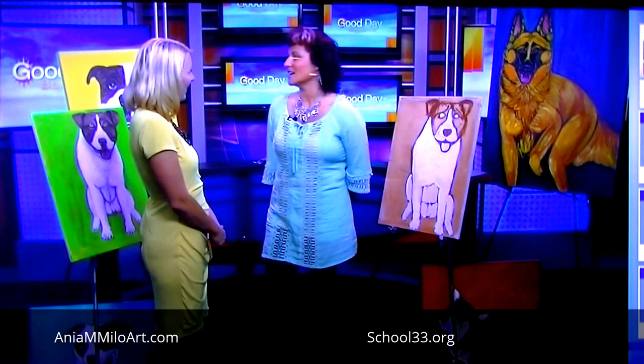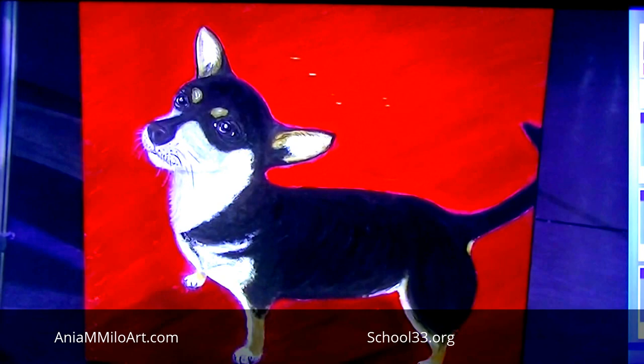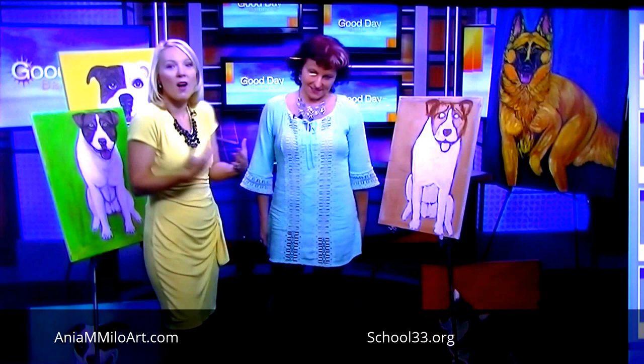The class is for beginners, but it can be tailored for someone who has a little bit more experience. I can show them different techniques on how to begin the paintings. The class is four weeks — it starts on Saturday the 5th and runs the entire month of September. And you're going to show us a little bit here this morning on some of the techniques. That's right.